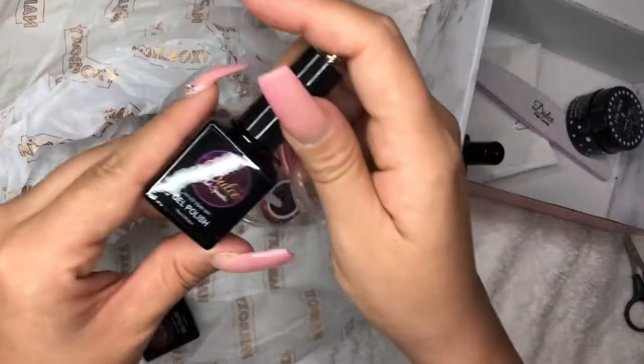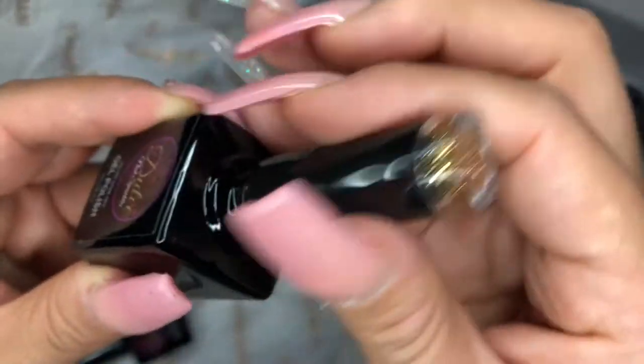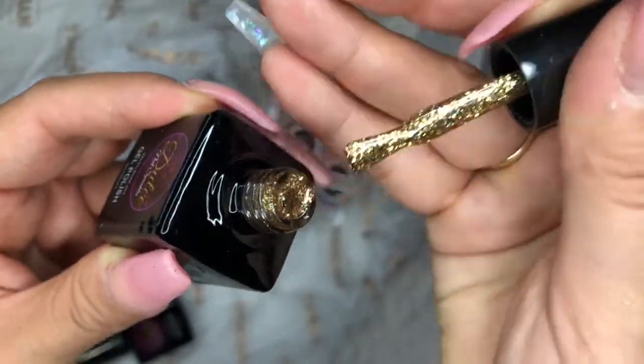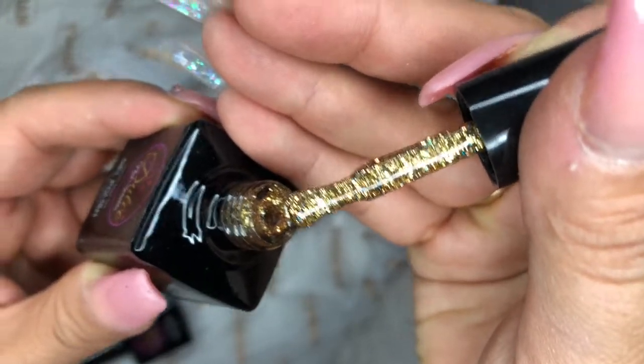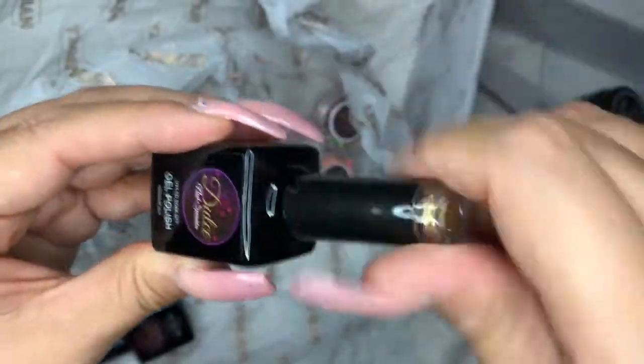And the gel polish — look at that, it looks sparkly. Let's see how it looks. Oh yeah, look at that — it has like a blue glitter in there too. Pretty, pretty.